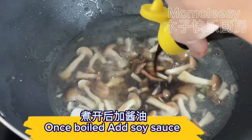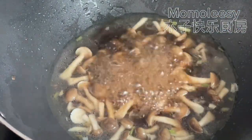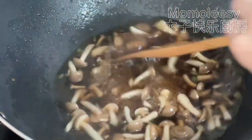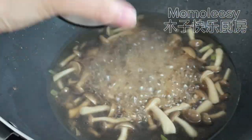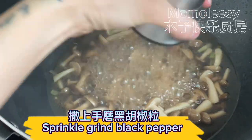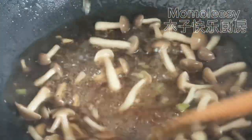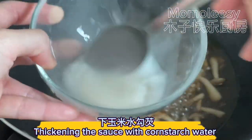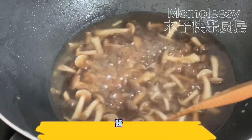Once boiled, add soy sauce. Sprinkle ground black pepper. Thicken the sauce with cornstarch water. Set the sauce aside.